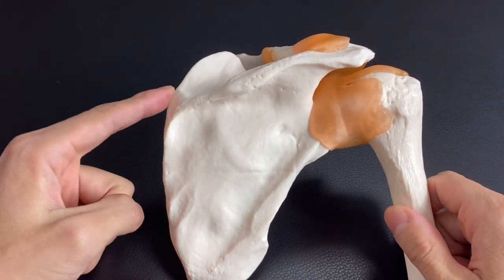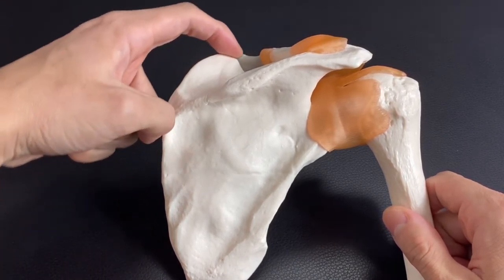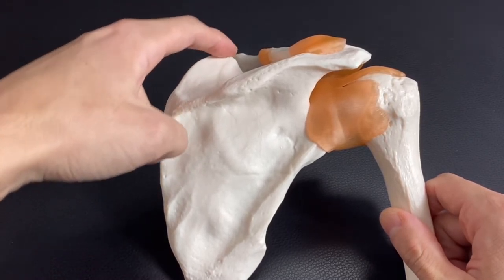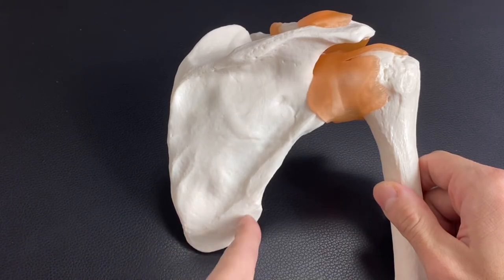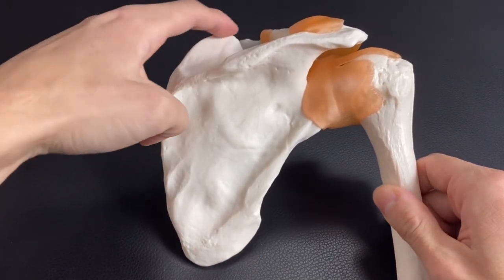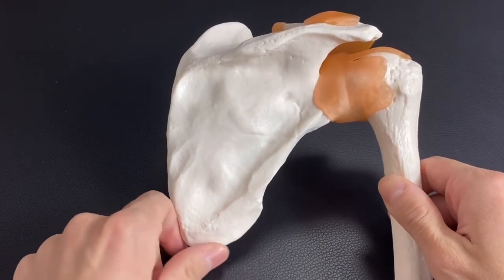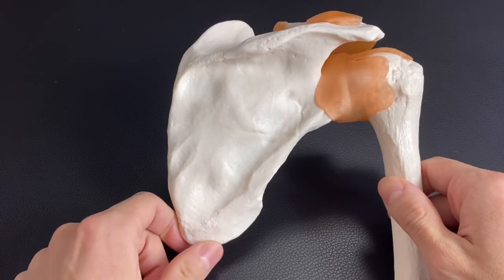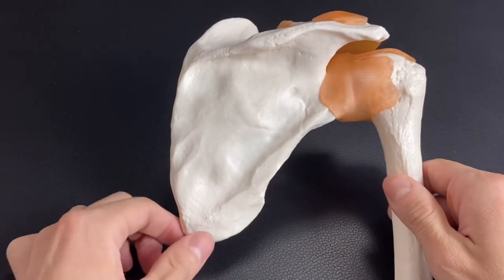If you go a little bit up on the medial border and hit this angle, this is the superior angle. If you go down, there is the inferior angle. It is easy to palpate the inferior angle for a beginner of palpation — why? Because there is not much big muscle covering the inferior angle.